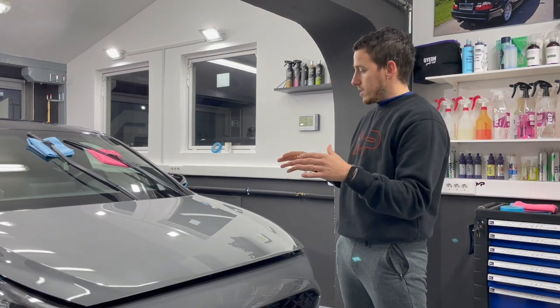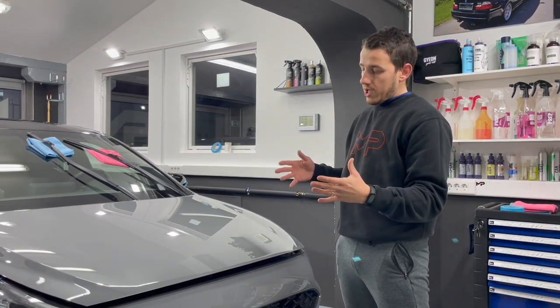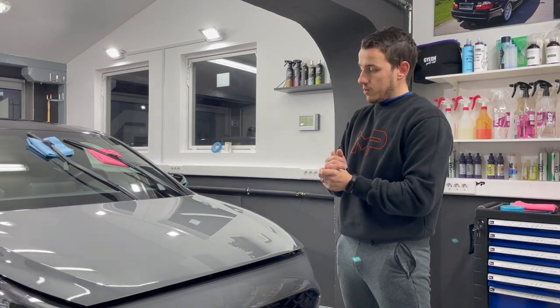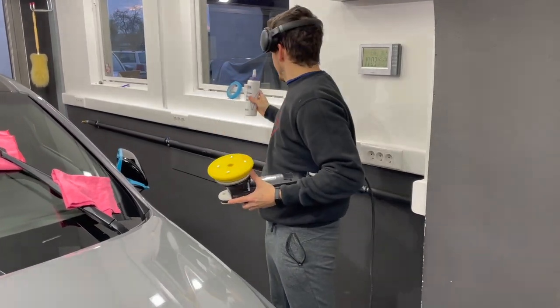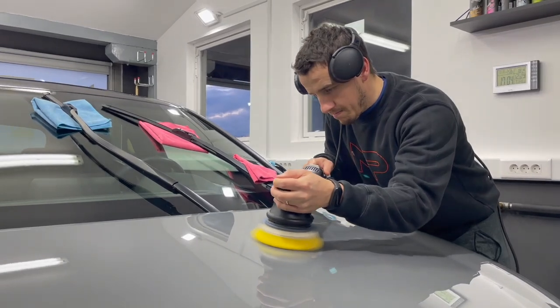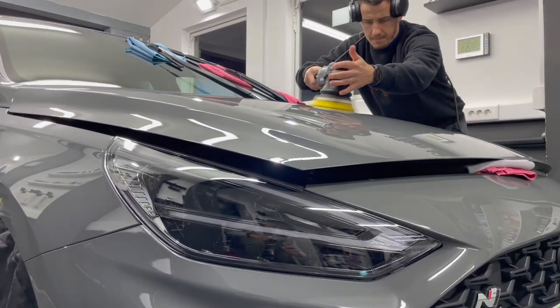Potem pa v bistvu za tem je sledilo neko osnovno poliranje, ker avto več ni raven, samo zato, da se lak 100% očisti in pripravi, da je lepo gladek in spoliran pred nanosom zaščitne folije. Takole Matej za mano zaključuje še zadnje detajle poliranja in pol pa praktično avto pripravljam na naslednji korak zaščite.